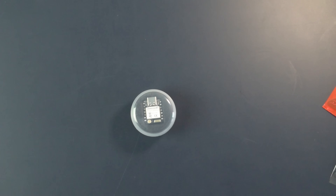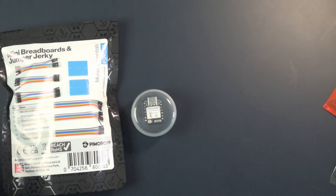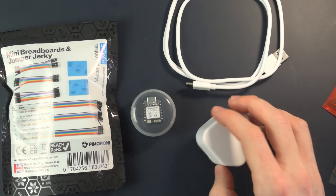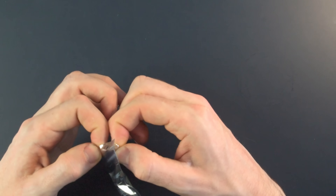So now we just need a few things to put it all together. We need a breadboard for prototyping and some jumper wires for connecting the boards. You can get packets that contain all of these miscellaneous parts, so I got one of those. We're also going to need a USB cable and a charger for power. And that's it — now we just put it all together.